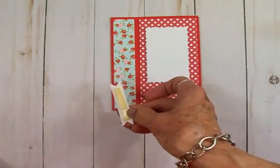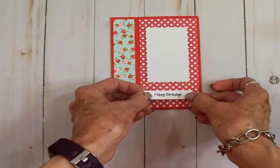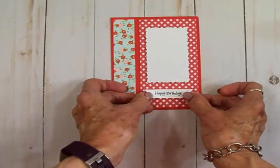Come on, off of there — there we go! I'm going to go ahead and put my Happy Birthday down and kind of center this.